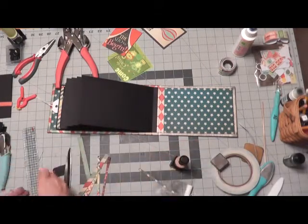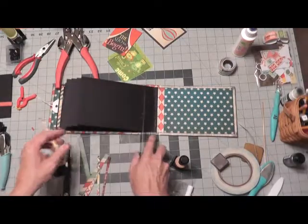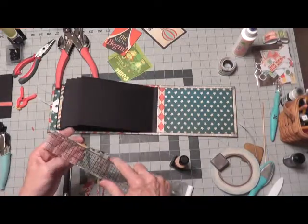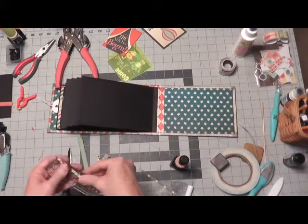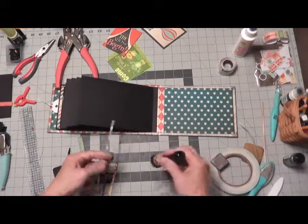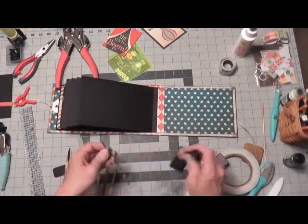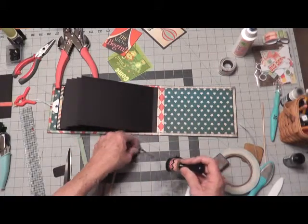They're the length just shy of the length of the album pages, which is five inches. They're just cut about five inches long. And you will glue these onto the gussets.